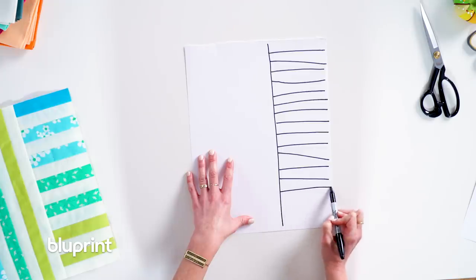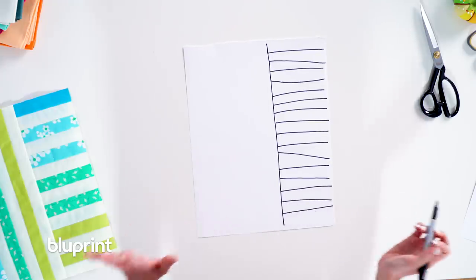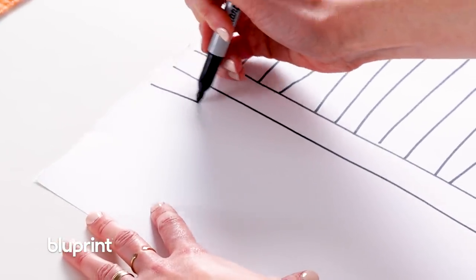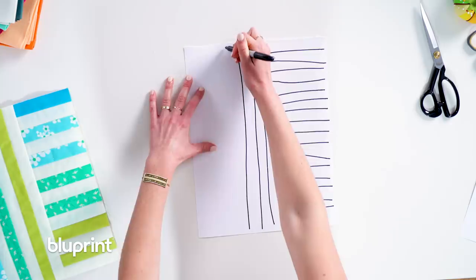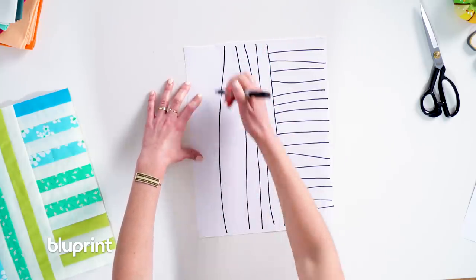I know that there are a few different kinds of people out there. Some of you love improv just naturally. Some of you get a little bit nervous but want to try it out. Others of you — this is how I started quilting — love your ruler and your rotary cutter. You love patterns, you like to follow the math. I'm with you, I totally get that.